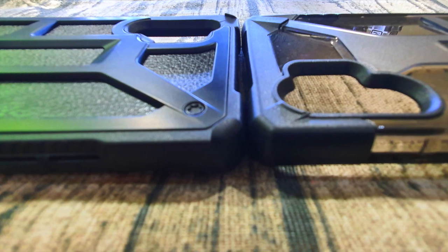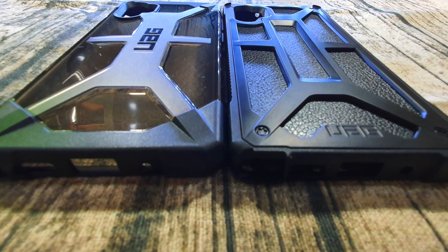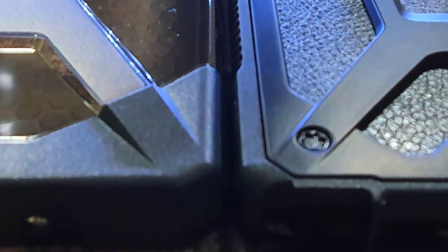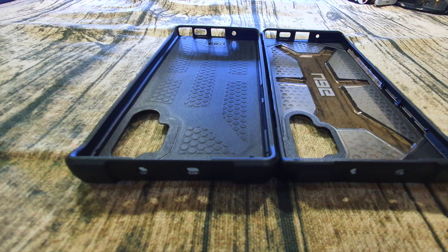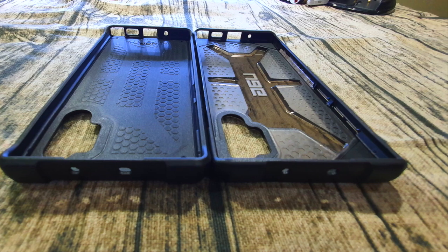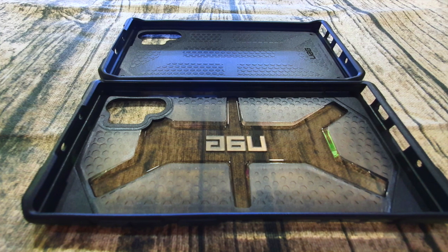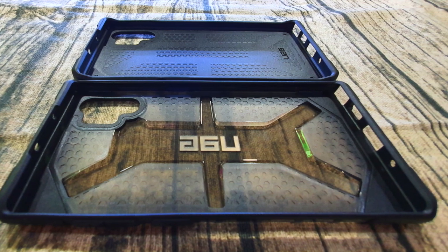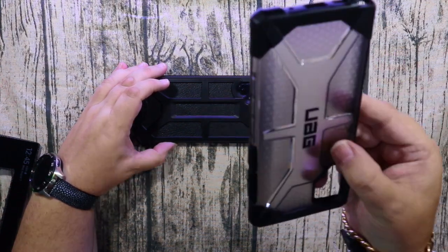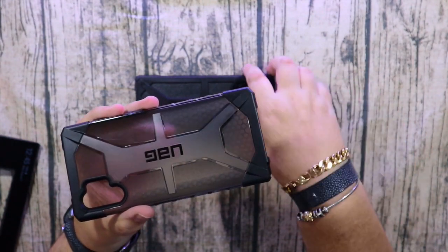Usually the Monarch case is much thicker and heavier, but this one is about the same thickness as the Plasma case and probably the Plyo case as well. I'm really happy with this one because usually the Monarch case makes the phone a bit heavy and cumbersome, but this time they've made it much thinner and lighter while still offering a little bit more protection than the Plasma series.